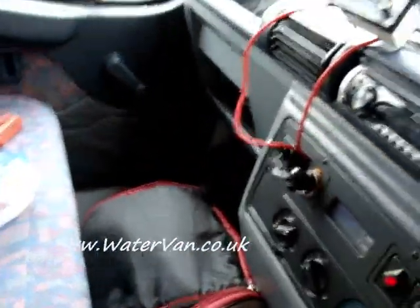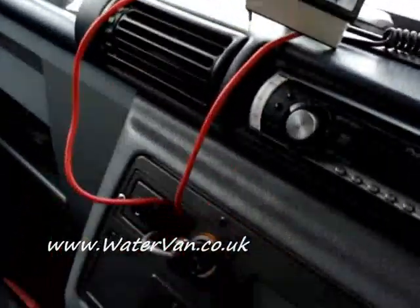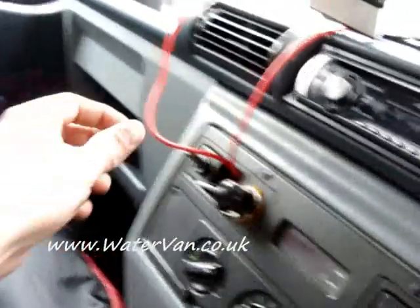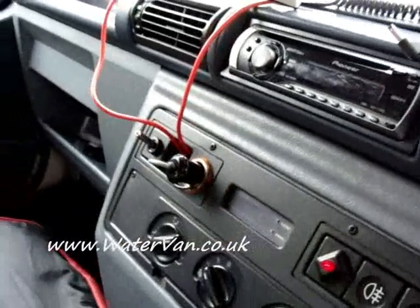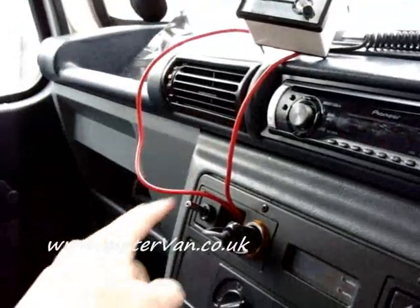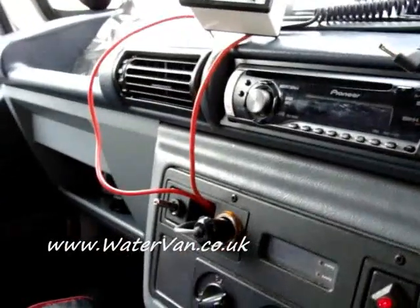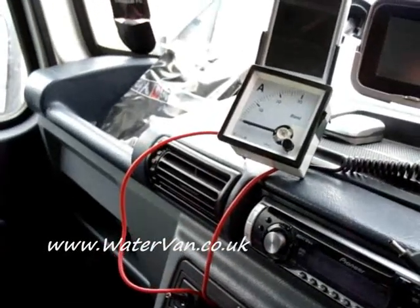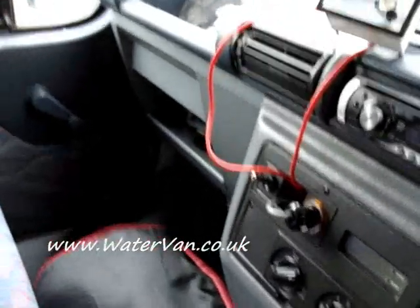I've got a temporary solution in place now. As you can see, I've wired the amp meter up inside my van and I've also bypassed the fuse, so there's no fuse in the line at all. It's coming straight from the battery, through this wire, through the switch, through the amp meter and back out to the cell which is under the bonnet. All I've got to do is just keep checking the amps, make sure it's not going too high. If it does, I'll be switching it off manually.